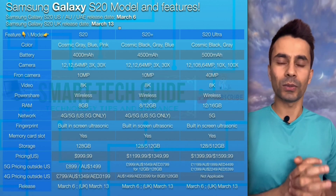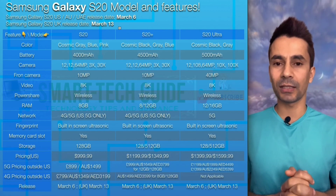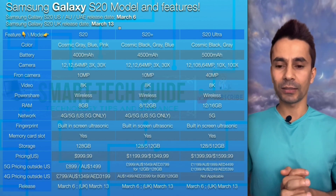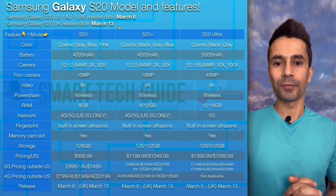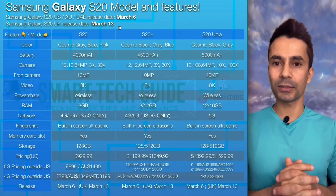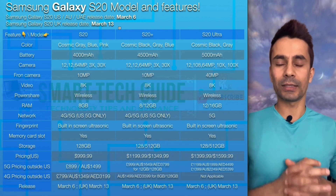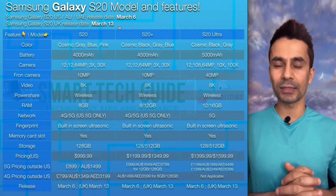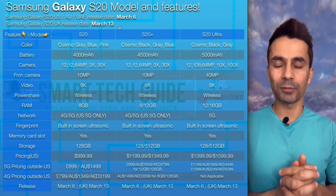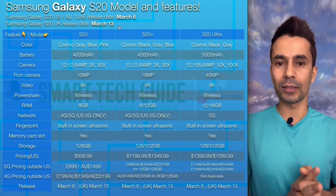Galaxy S20 will be released in the US, Australia, and UAE on March 6 next month. In the UK it will be one week later, on March 13. There are 3 models: Galaxy S20, Galaxy S20 Plus, and S20 Ultra. All of these devices are only available on 5G in the United States. For a few other countries, the S20 and S20 Plus are also available in a 4G model, but S20 Ultra is only available in 5G.